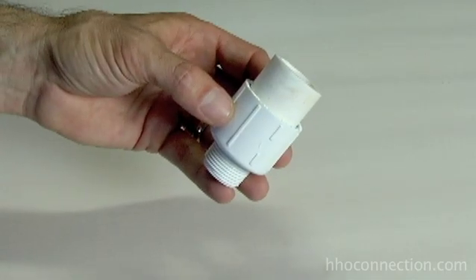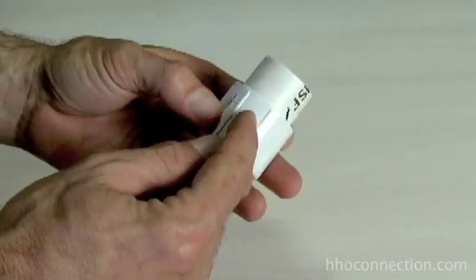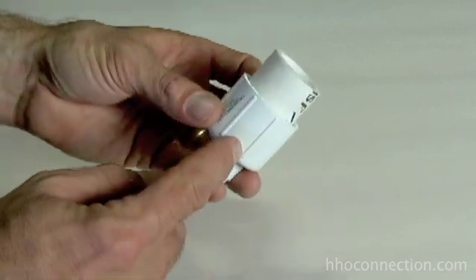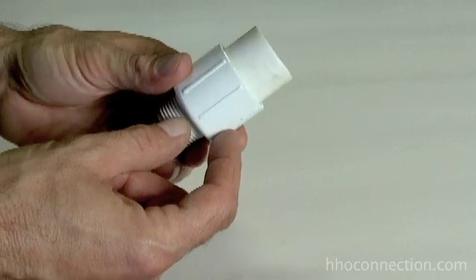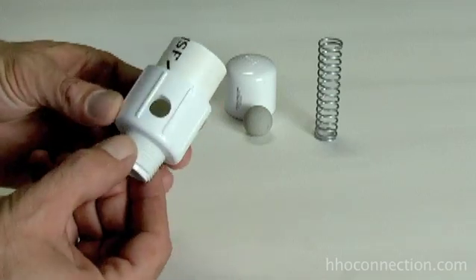I've given it about ten minutes now for the glue to dry. The next step is to drill some holes through the PVC — through this piece here. If you look down the center, you're going to have to drill through both layers; you want to go all the way through. I'm going to take a three-eighths inch bit and drill three holes around this. So I've got the holes drilled now — three three-eighths inch holes drilled around there.